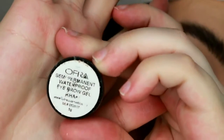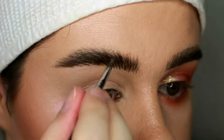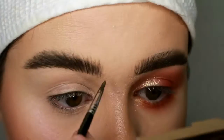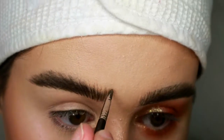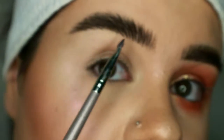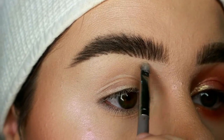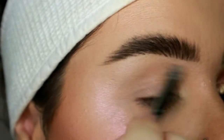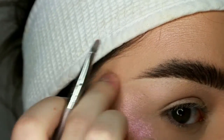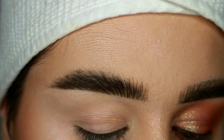Now I go in with the Ofra brow gel. Then I take a little bit of the P Louise base and a small flat brush and I just clean it up, going over some of the more sparse areas.